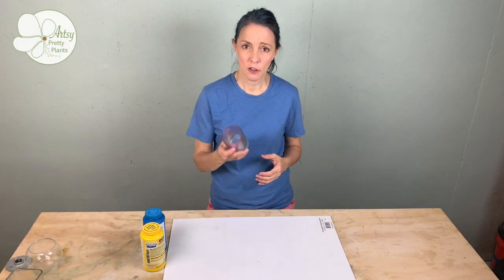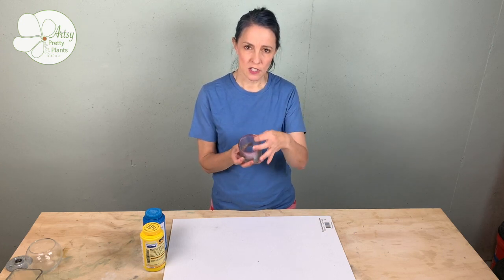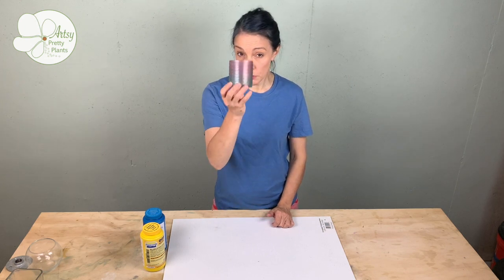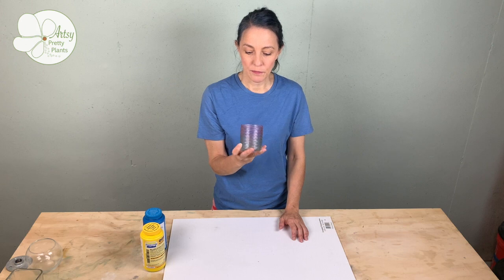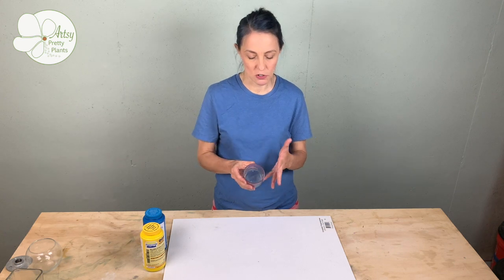The other thing you're going to need to know is you're going to want something that has sides that are at least this thick. This is really pushing it. Cement that's this thin — what you're seeing here is what you'll end up with — so your cement may crack if the sides are that thin. The way to get around that is by using an oil-based clay and building up the sides, and it's much easier than it sounds.